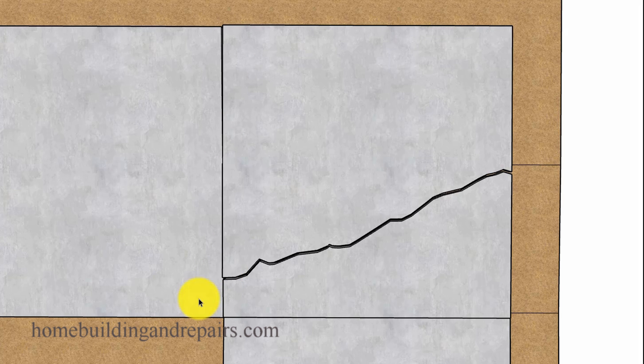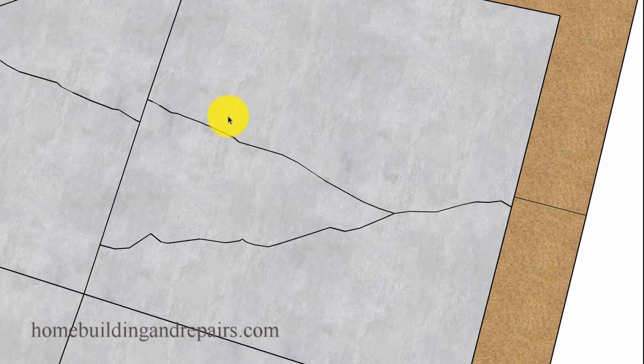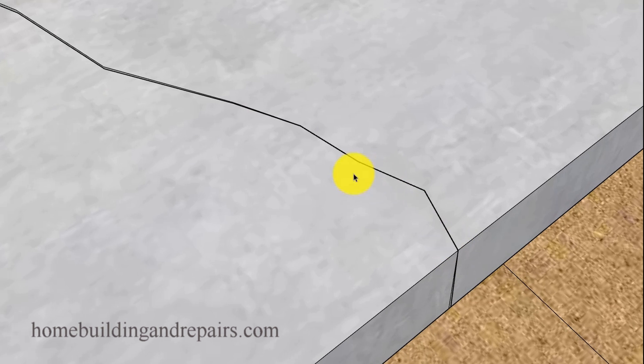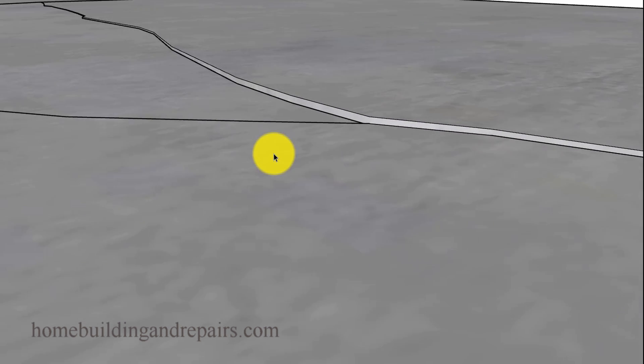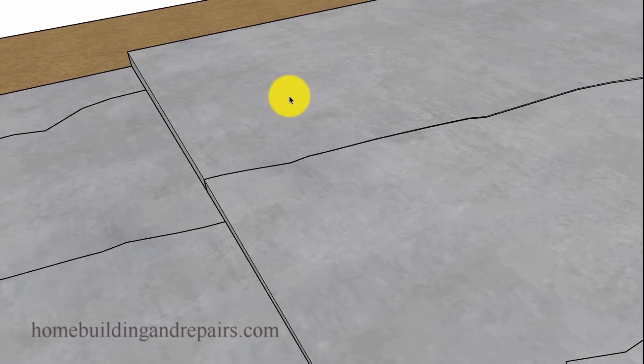Now let's take a look at another situation where we install rebar just for each individual slab, but we don't connect the slabs together with the rebar. In that case, you could end up with smaller cracks throughout the individual slabs. The rebar is going to hold the damaged section together a little better than no rebar at all, so you're not going to end up with as many sharp variations. You might have an eighth of an inch lip here — you're not going to have a half inch lip.